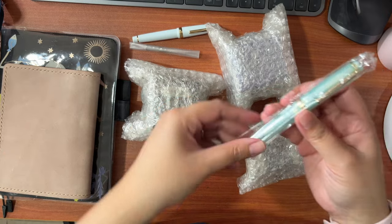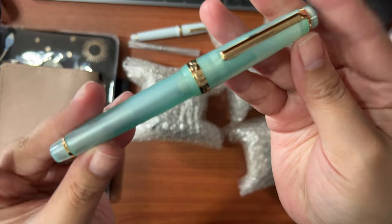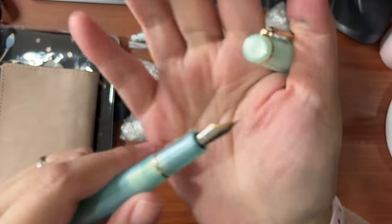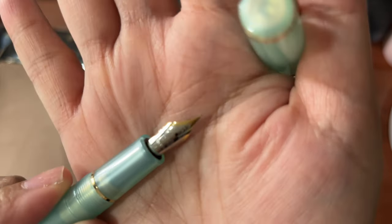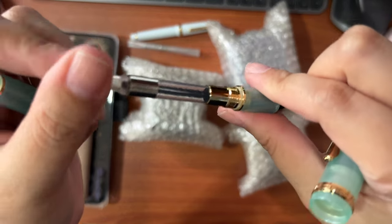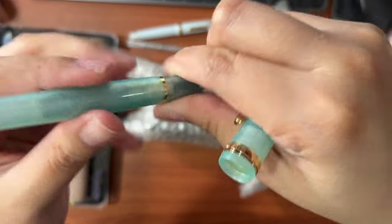The first color is called Ice Blue — it's white with blue undertones. And the second one is called Blue Lagoon, although I find it more green than blue. I especially like the gold detail against the greenish translucent color. Both pens are in the extra fine nib. For the price of 280 pesos, it already comes with a converter, so you can already start inking these fountain pens right away.